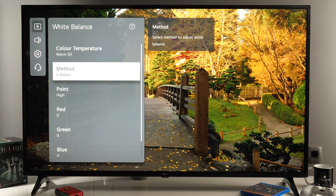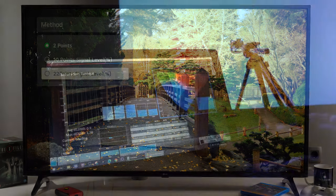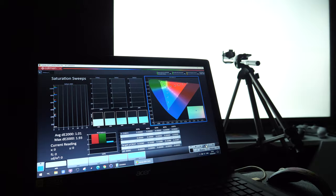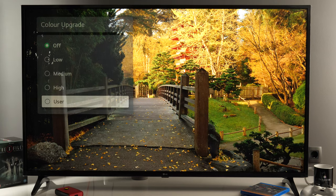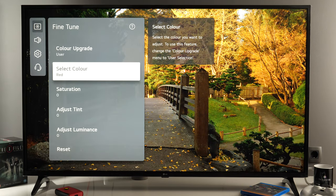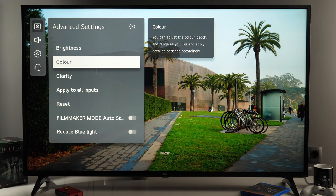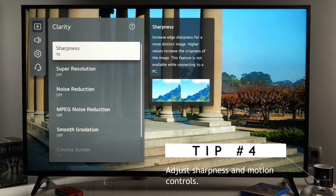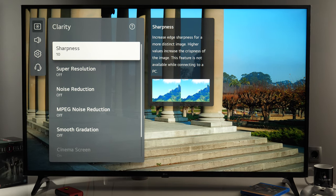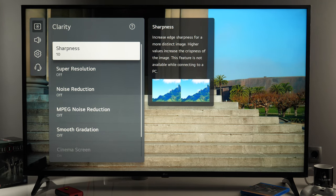If you want to further tweak white balance, you have two points for bright and dark areas, or even further you have 10 points or 22 points — of course only with calibration equipment can you accurately adjust these controls. Same goes for color: if you go to color upgrade user, you will have the ability to tweak saturation, tint, and luminance of primary and secondary colors. The next section is clarity, and here we have sharpness. At 10 this is the default sharpness I recommend, but for low resolution content you might want to increase it to use the artificial sharpening this TV offers. Same goes for super resolution.